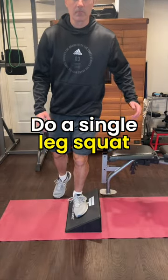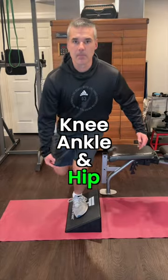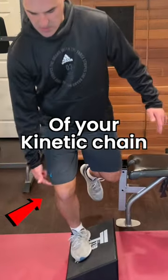Flip it sideways. Do a single leg squat to strengthen the inside of your kinetic chain — knee, ankle, and hip. Turn it the other way to build the outside of your kinetic chain.